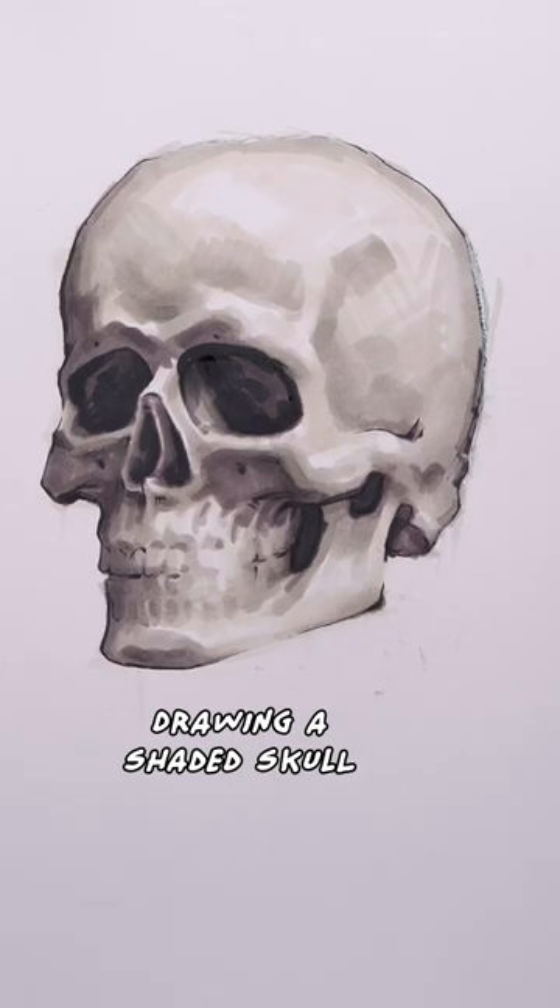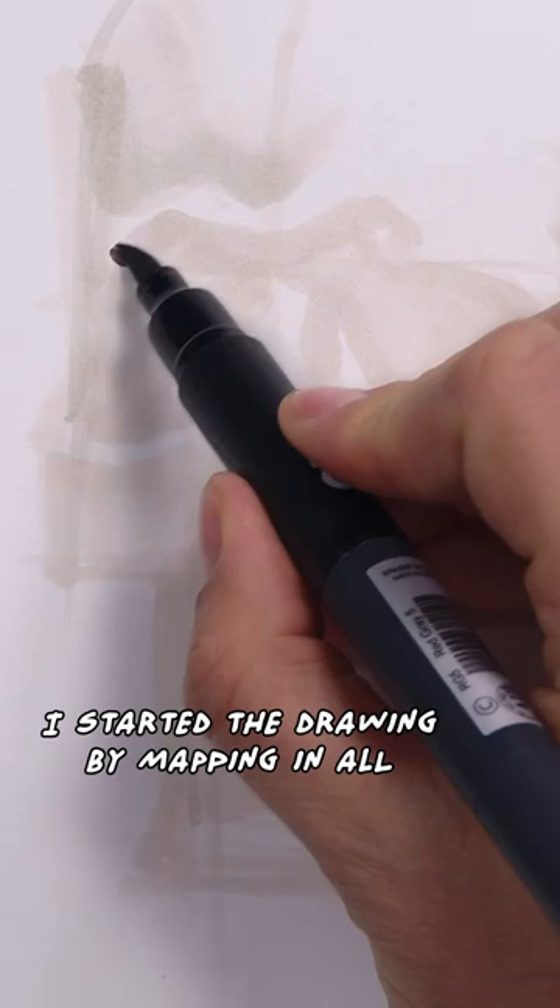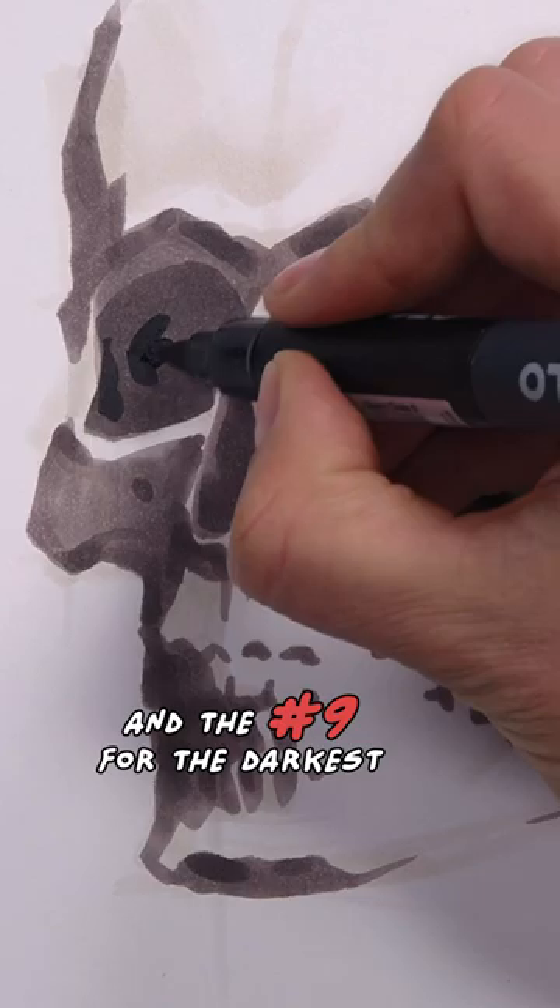Drawing a shaded skull like this with markers is all about organizing your values and training your eyes to design interesting shapes with accurate proportions. I started the drawing by mapping in all the shadow shapes with a marker value number 5, and number 9 for the darkest of the shadows.